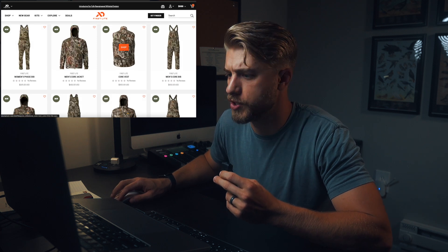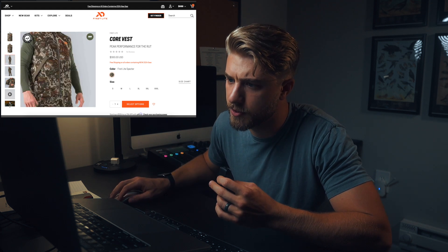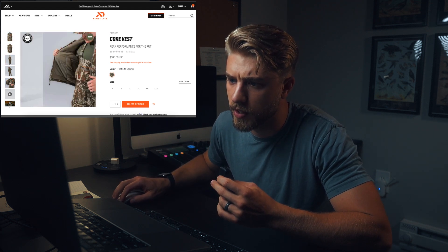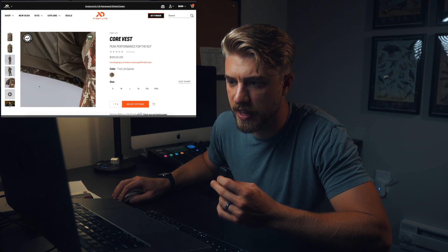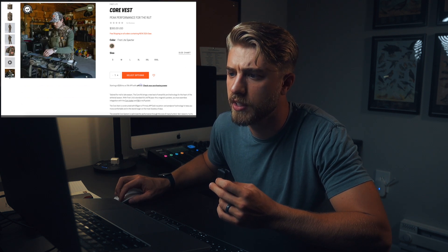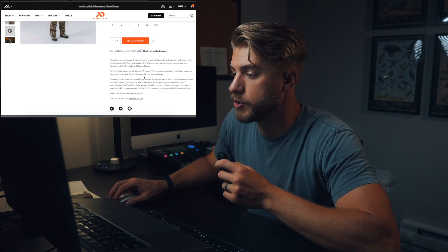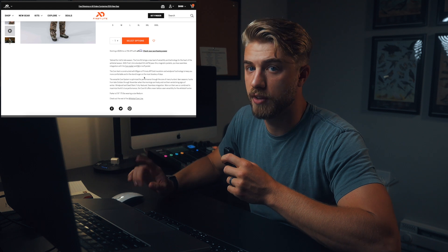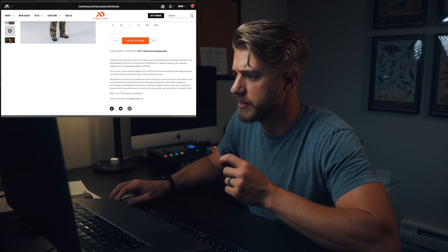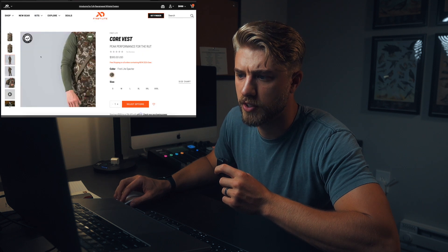They also have a Core vest, which is interesting. I'm a vest guy personally — I'd rather go lighter on the arms and have an insulated vest. To me, the vest is the real value in this kit. I'm very interested in that vest. It has 80 grams of Primaloft insulation and it's windproof — Primaloft Gold, the same stuff that's in the Source jacket, which I love. I have the Source jacket and vest and I love that system. That vest looks like an awesome piece.